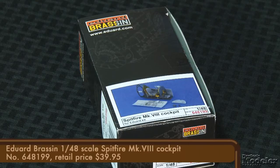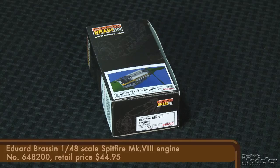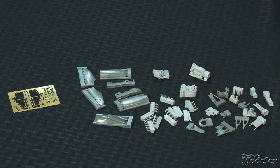In the Brassin line, there's a cockpit set with more detailed walls and a floor, and replacements for the plastic seat, controls, frames, and more. The castings look terrific with crisp details and edges, and there are photo-etched metal details as well. The kit doesn't include the engine, but Eduard provides the power plant in resin and photo-etched metal. In addition to the Merlin, the set includes everything needed to display the nose open: plumbing, control linkages, engine mounts, firewall, frames, and resin panels. Beautiful stuff.